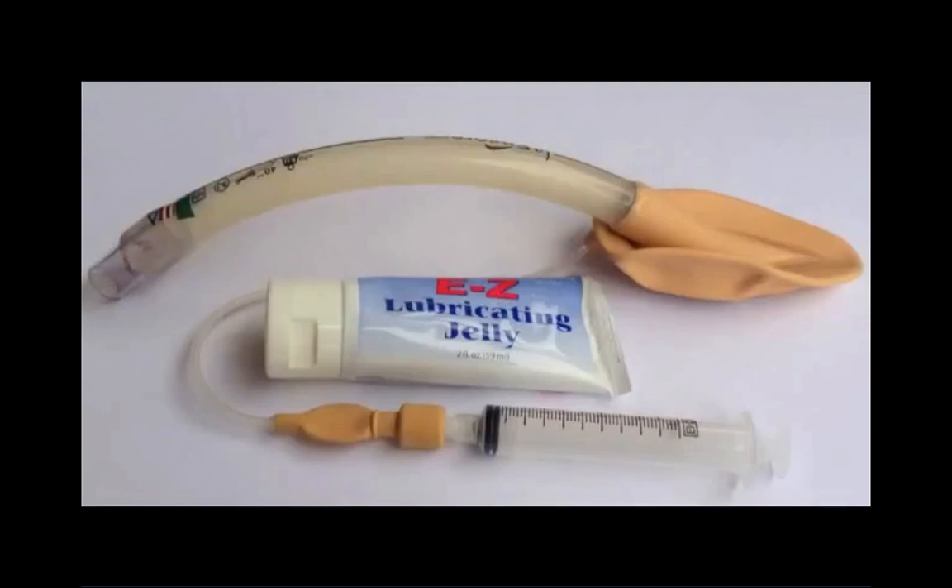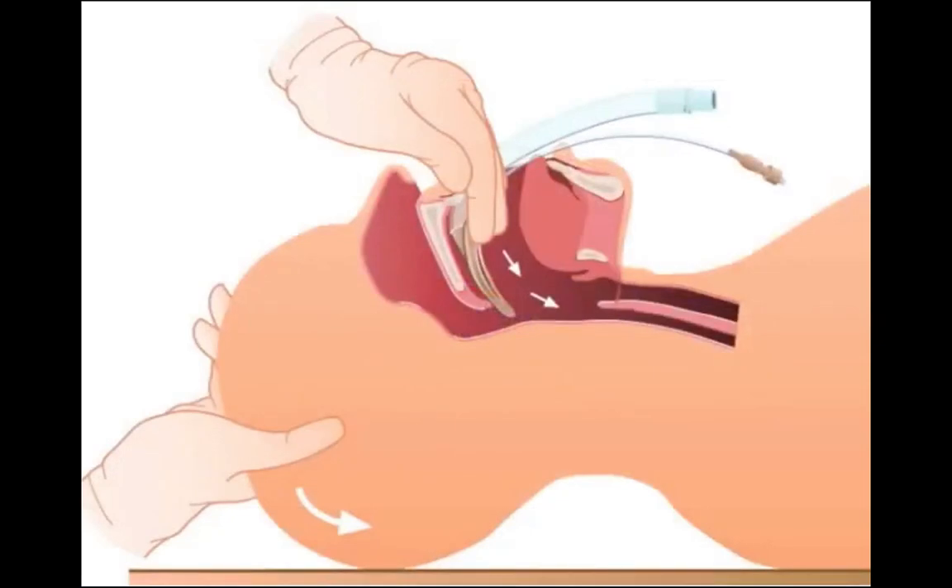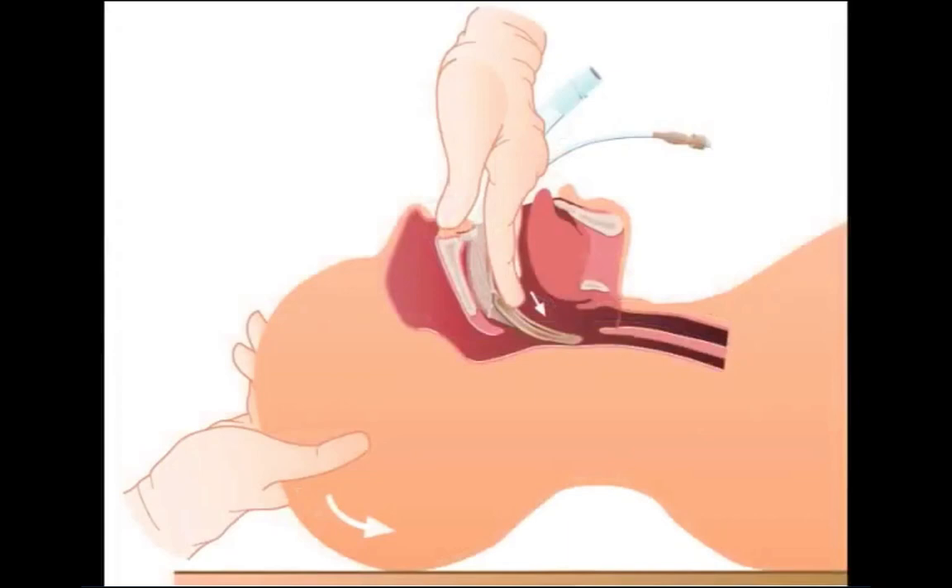The cuff is lubricated with a water-soluble gel, fully deflated, and advanced in a sweeping motion along the hard palate, soft palate, and posterior pharyngeal wall.